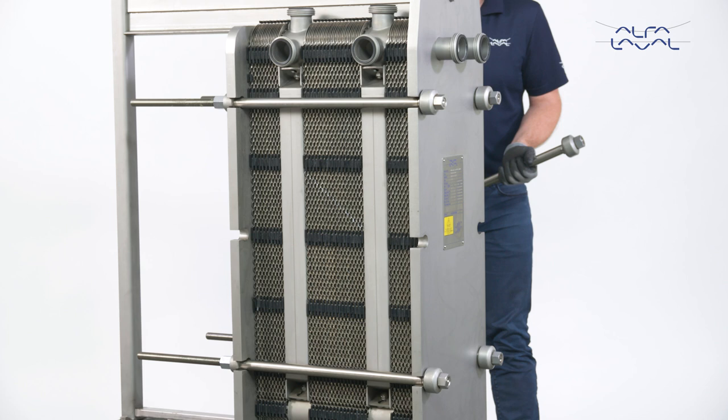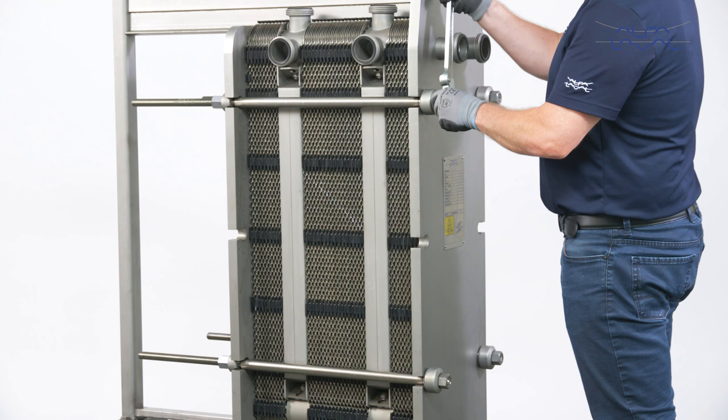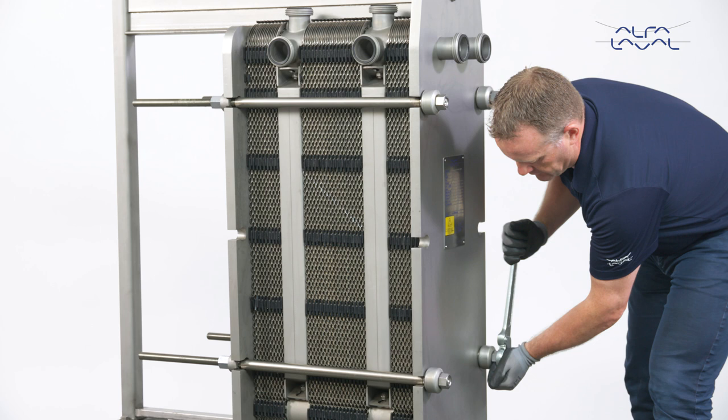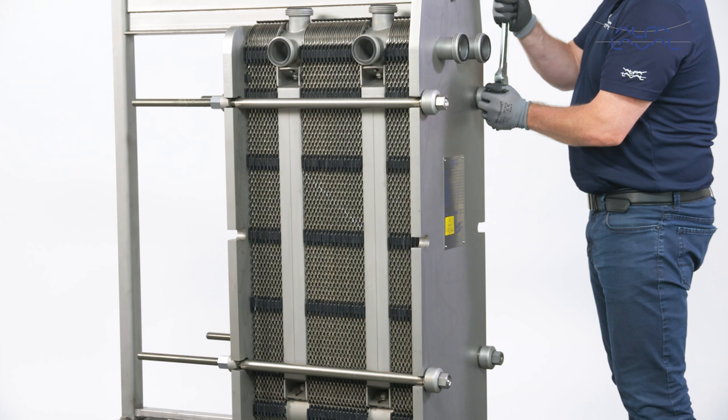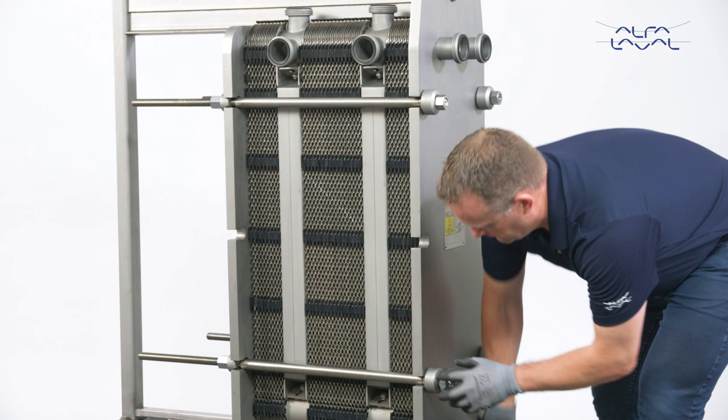Loosen the bolts as numbered: one, two, three, four, as shown here. Start with the upper left bolt, then the lower right, then upper right, then the lower left. During the opening procedure, keep the frame plate and pressure plate parallel to each other. Skewing of the pressure plate during opening must not exceed 10 mm across the width, which is equivalent to 2 turns per bolt, and 25 mm along the height of the unit, which is equivalent to 5 turns per bolt.